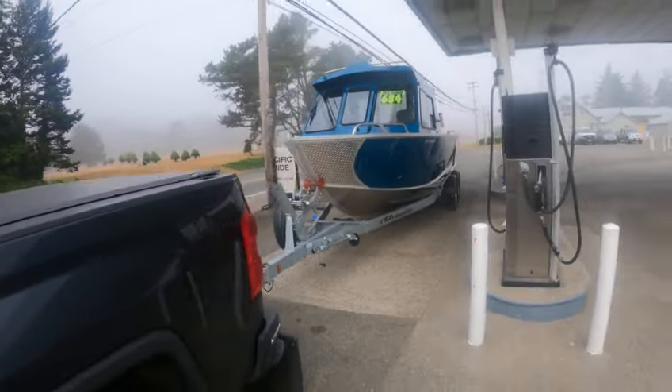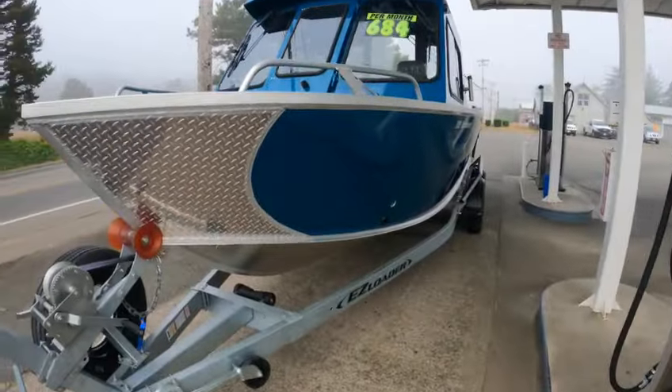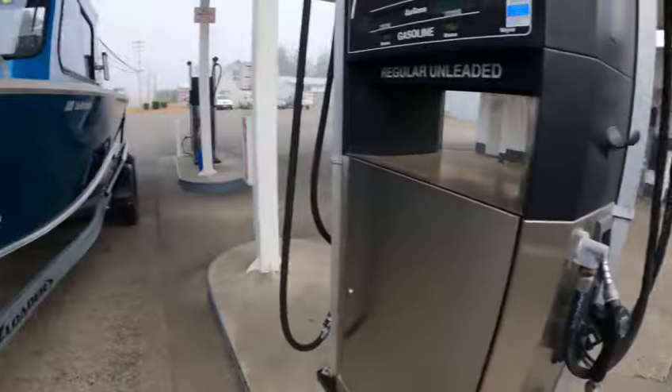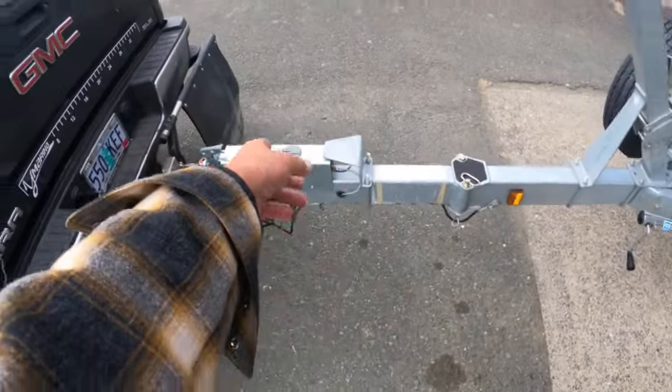It's got a spare tire carrier. Running into gas problems a little bit on the pump — I put in 27 gallons, I'm going to try to get 37 in it. Swing tongue.